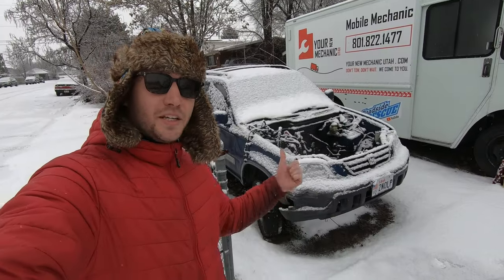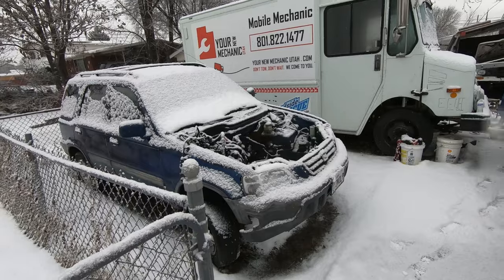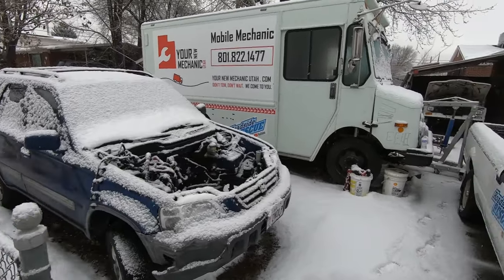Welcome back to the Roadside Rescue YouTube channel. I'm Ernest and the warm weather didn't last long — it's snowing again. Yesterday I pulled the motor out of this CR-V and this week my goal is to tear it all the way down and get it recycled.